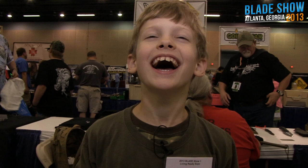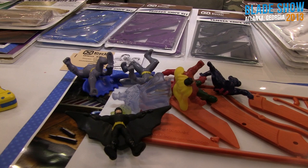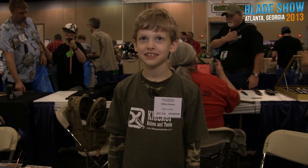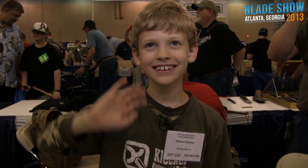I walked in this morning and I met Nathan. Introduce yourself — who are you? I'm Nathan, like he just said. I walked in and Nathan was sitting here playing with superheroes and super villains. It was kind of funny because there are all these knife dudes everywhere, and then there was Nathan with his superheroes. You probably are familiar with Nathan's knife kit from CRKT, and this is THE Nathan.